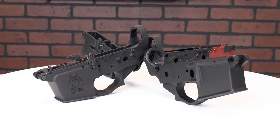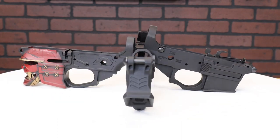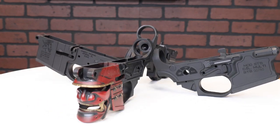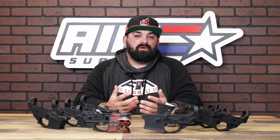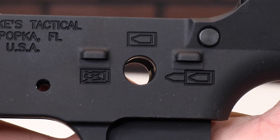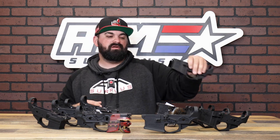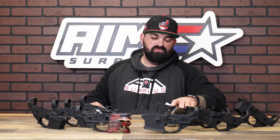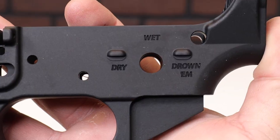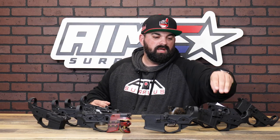All the ones out here coincidentally have trigger guards — they do offer some of these models without a trigger guard so you can add your own. Some of these models do have a pictogram selector for your safety. They have themes like Calico Jack — you've got certain writing on there for your safety selector. You've got this one — it's a Waterboarding Instructor — that keeps the theme.